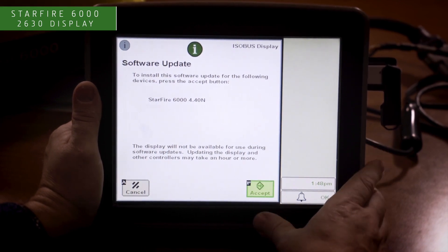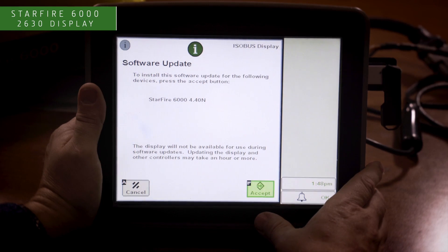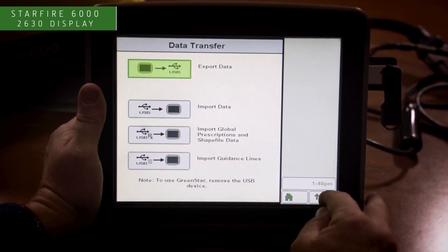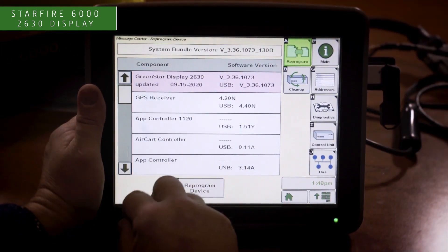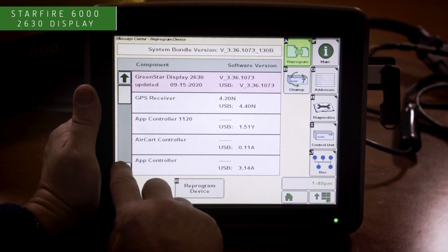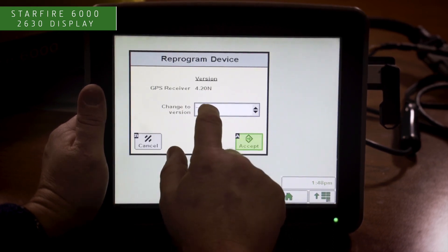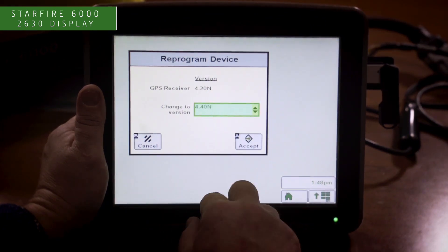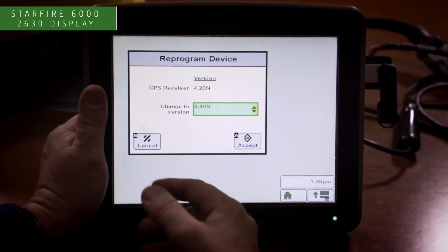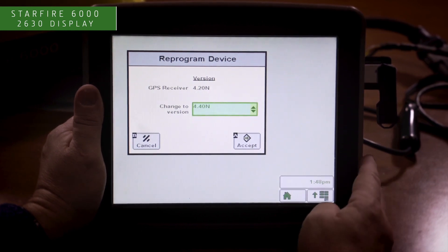During this update process, make sure you do not lose electric power to the display or the receiver. Should there be multiple updates for multiple pieces of equipment on the tractor, you can press the cancel button, then hit the menu in the bottom right. By going to message center and the reprogram button, you can determine which piece of equipment to update. Press the down arrow, select the GPS receiver, then press reprogram device, and select the software version you would like to update — 4.40N versus 4.20N which is currently on the receiver. Press accept and proceed through the software update. This can take upwards of 20 to 30 minutes through the 2630 display.